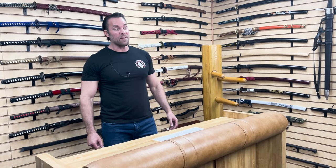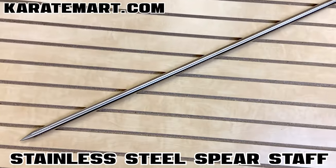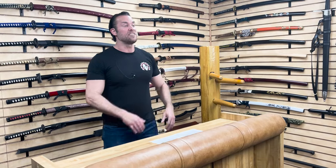That was really cool — great job DJ. And that brings us to our final weapon of the day, the stainless steel spear staff, reviewed by Dallas Dyer. This is one of my favorite weapons of all time, so I'm very excited to see how Dallas reviews it. Let's go ahead and watch his video.